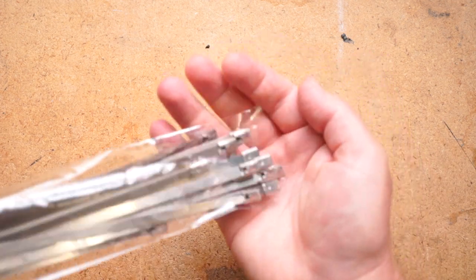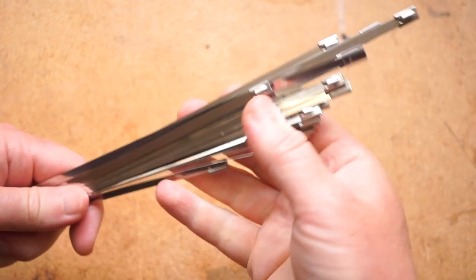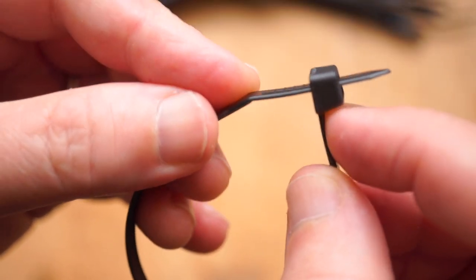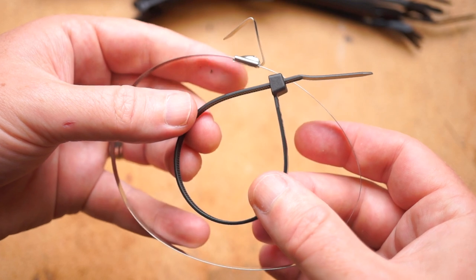A 30-pack of these stainless steel ties runs around $11, and I have to admit, so far I rarely reach for them over a standard plastic zip tie, because I have hundreds of plastic zip ties — they're cheap and perfect for making temporary connections. Using a steel tie is a commitment to some kind of permanence.